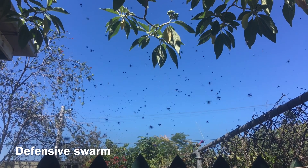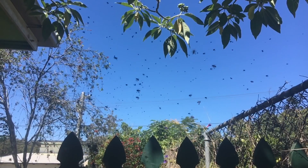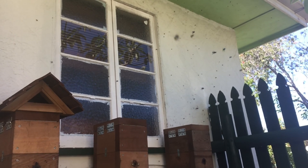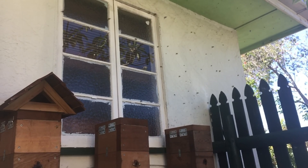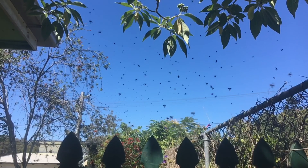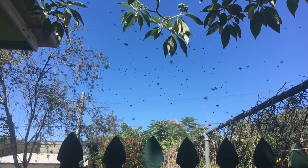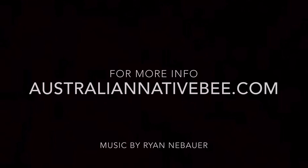The last swarm we're going to look at is the defensive swarm. These happen when a hive feels threatened by another hive of bees. Defensive swarms can be seen hanging about a meter off the front of the hive that sent out the defensive swarm. They are a gentle swarm in that you do not end up with a bunch of dead bees on the ground following the swarm. I hope this video helps you to identify the type of swarm that you have.